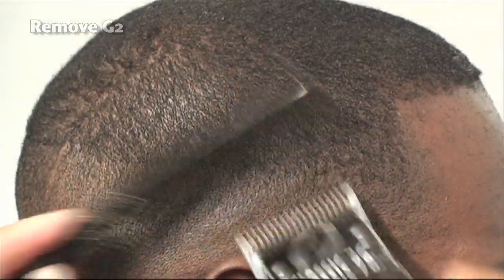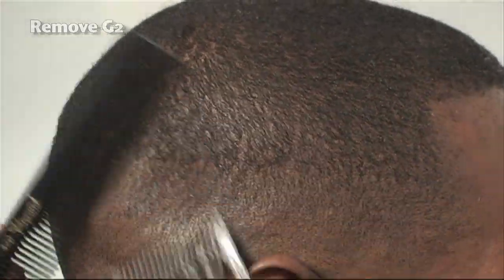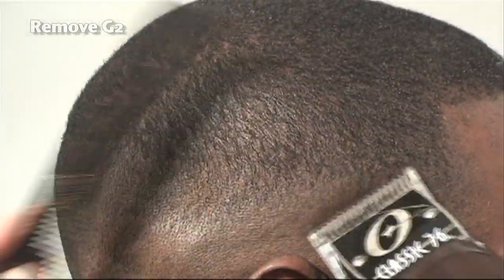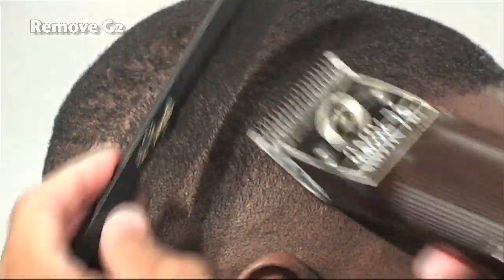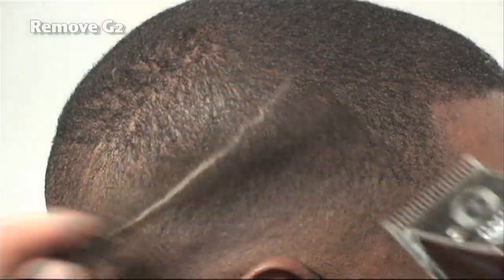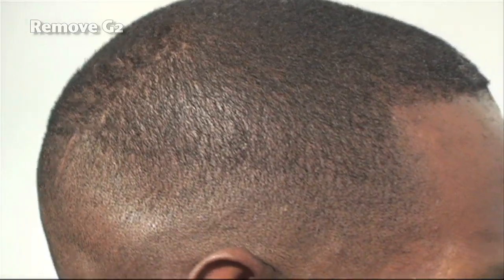We're going to keep our cutting consistent. As you can see, our strokes are almost on a 45-degree angle going against the hair stream. It's impossible to fade going with the grain — you can't get the evenness that you can achieve going against the grain.